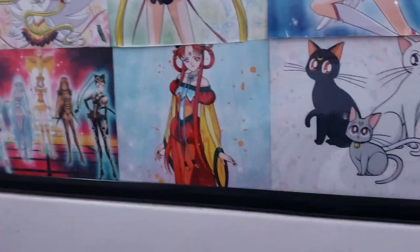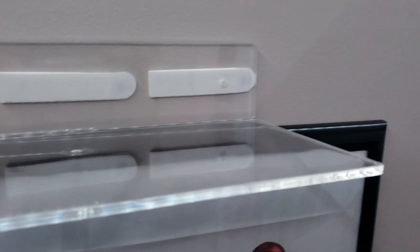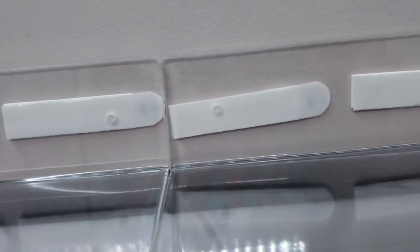I already put up the photo I mentioned earlier, and I already put up the other acrylic shelf. I'm not worried about support because I have all the command strips and it's also supported by the photo. It's back in the corner and not perfectly aligned, but that's fine since I put the photo up a while ago.